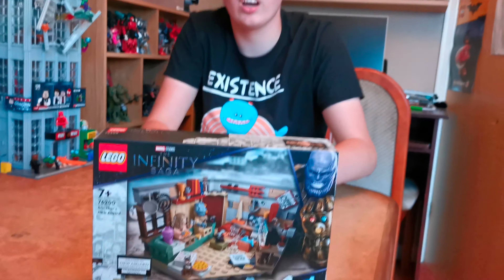Hello everyone, welcome back to the channel. Welcome to another brand new video, and today we're going to be building a new Lego Marvel set, and it's the Lego Marvel's Infinity Saga Bro Thor's New Asgard.